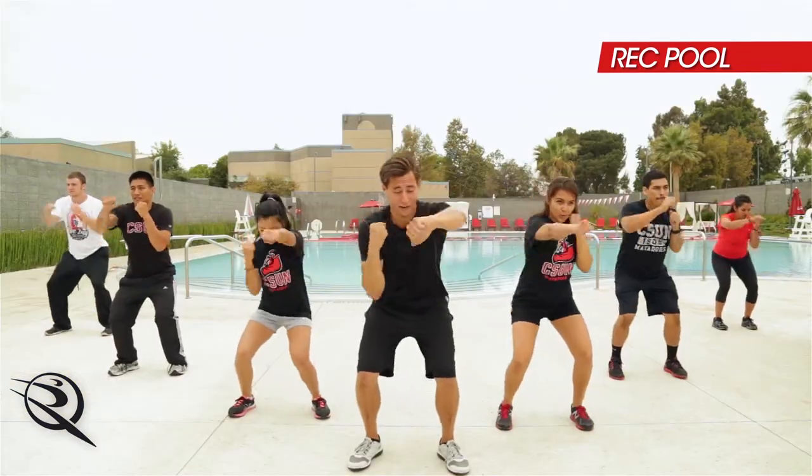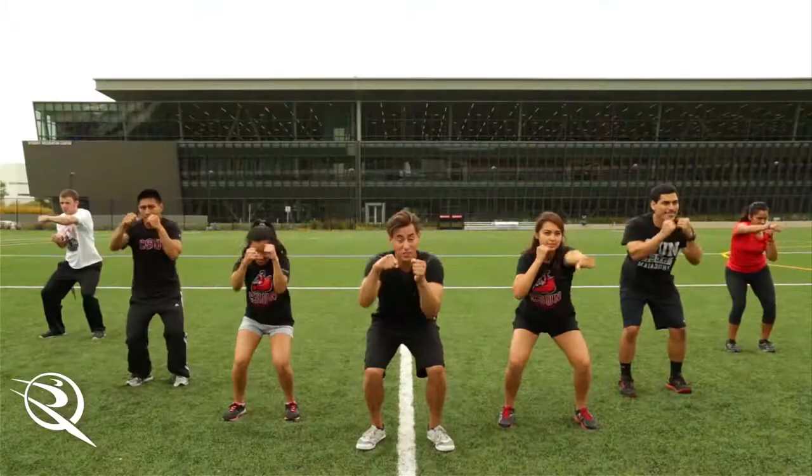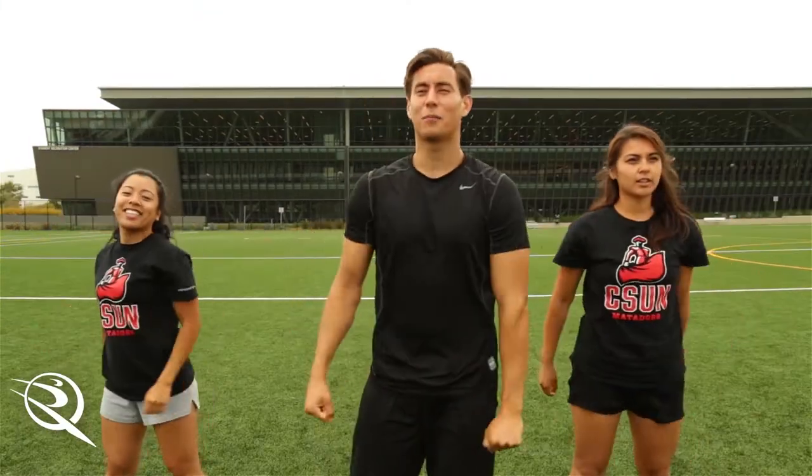As you can see, we transition out here to the SRC pool. Our next exercise is jabs. Starting in three, two, one. Here we are. Put it down on that squat. Jump right out in front of you. Wrapping up in three, two, one. Nice job. Take a break.